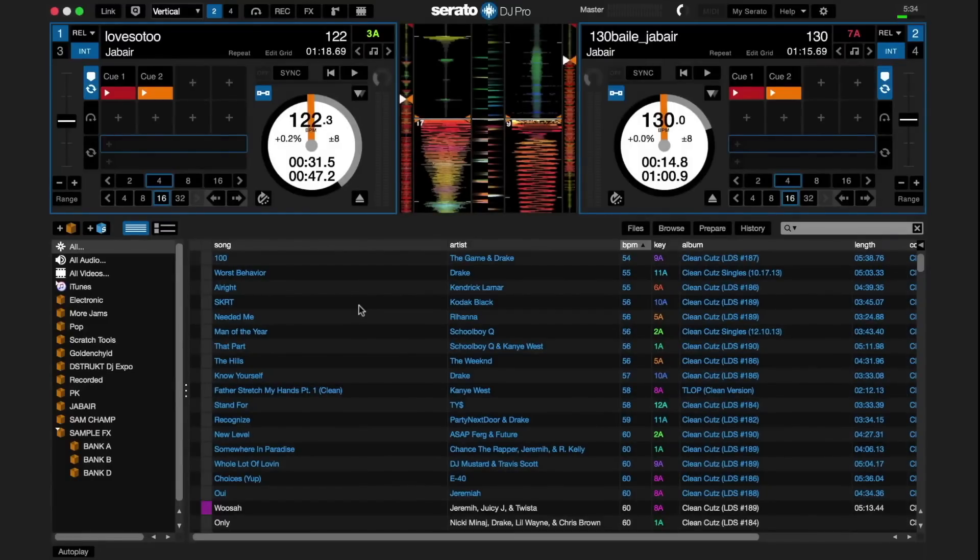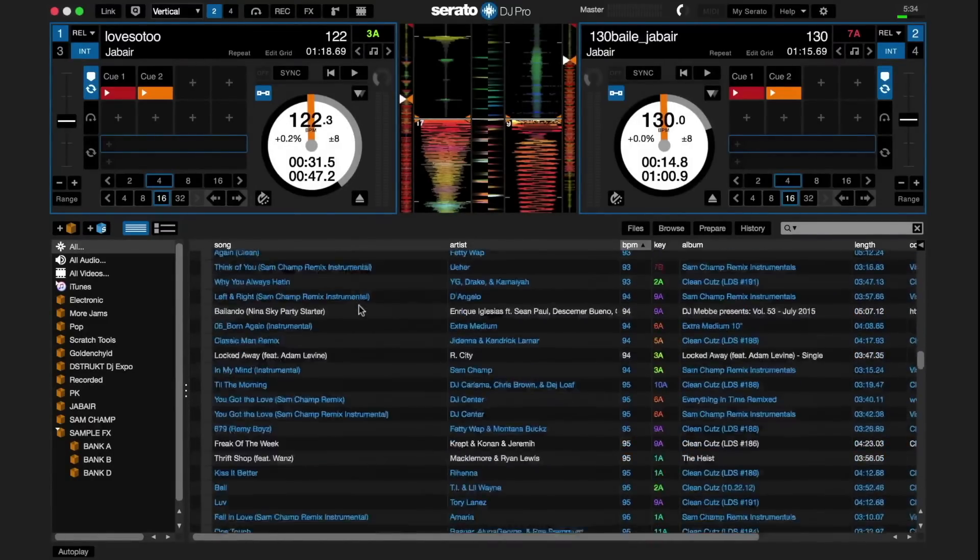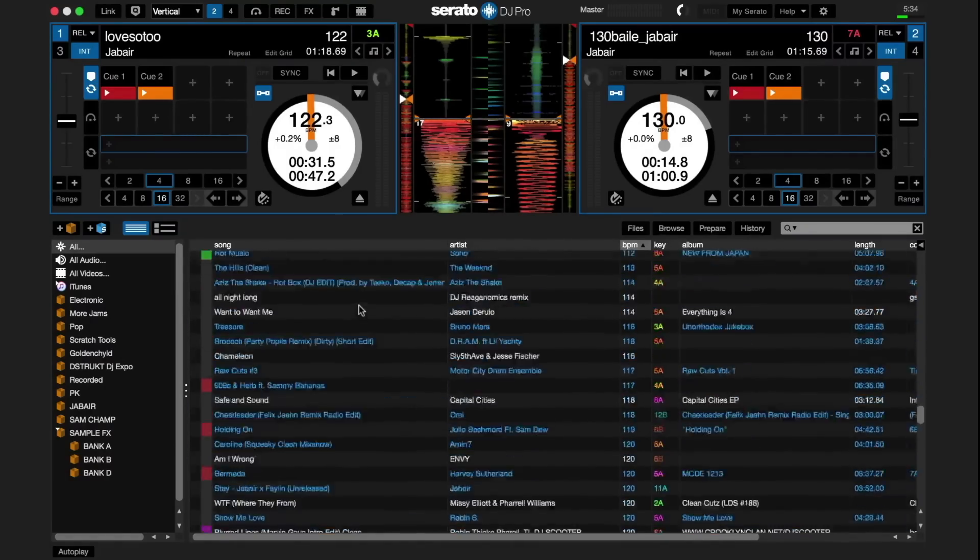Serato DJ Pro includes 64-bit CPU support, which dramatically increases the power and reliability of the program. The size of your library has no limits — if you have a massive amount of crates and many thousands of songs, you'll be able to search for them and load tracks very quickly.